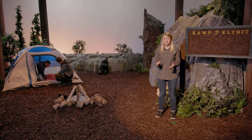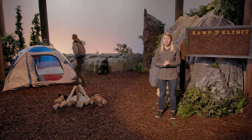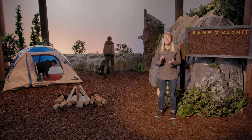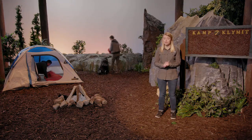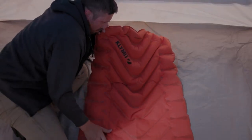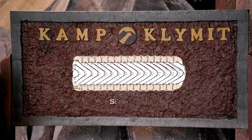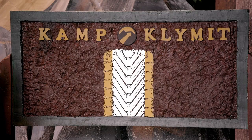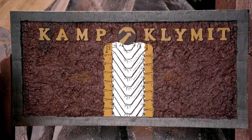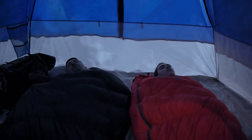Unlike traditional sleeping pads, the Insulated Static V features deep weld patterning, which creates expansion zones that allow your sleeping bag to fully loft underneath you for improved thermal comfort. This also makes inflating the pad easier, requiring fewer breaths. The Insulated Static V also has side rails integrated into the patterning and construction. They provide a secure, comfortable sleep by centering you on the pad and inhibiting air movement while adjusting. Less air movement means less cold.